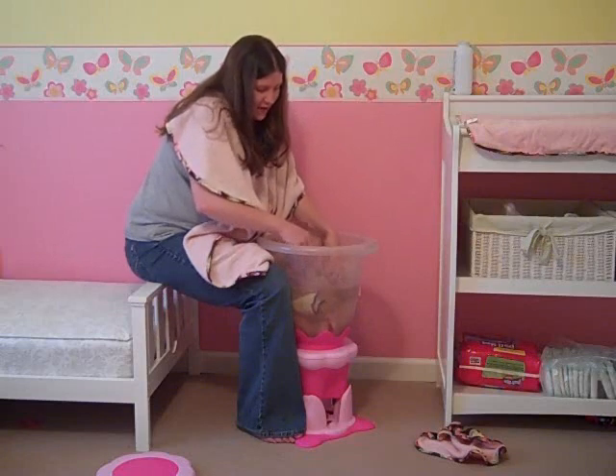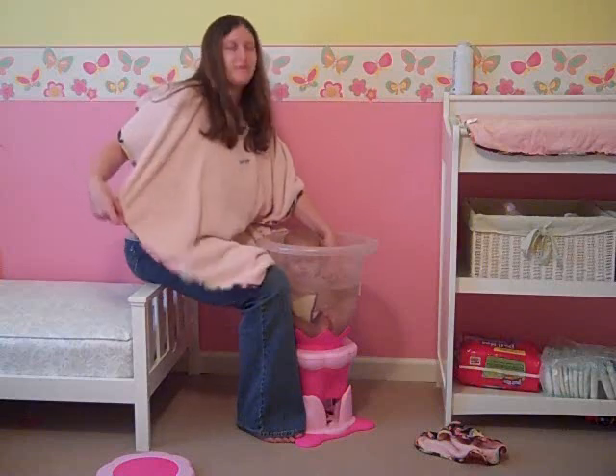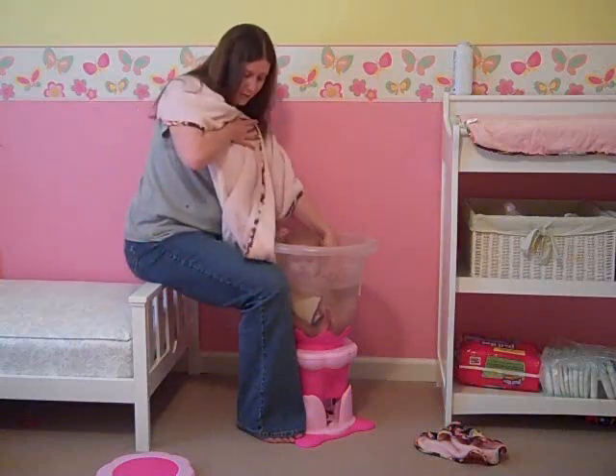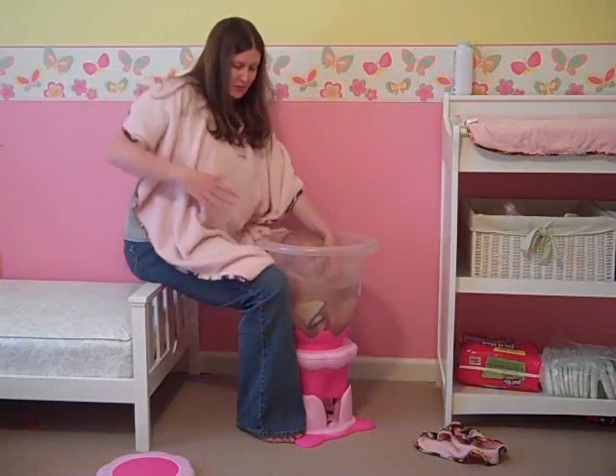You'll also notice I've got the Cozy Care cape on. It's a giant towel that kind of fits over me and has a waterproof backing on it, as you can see right here, so that it keeps my clothes dry.